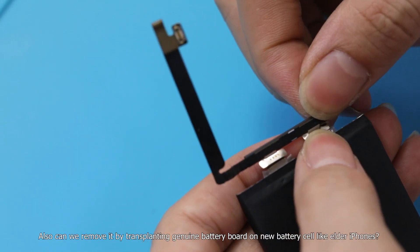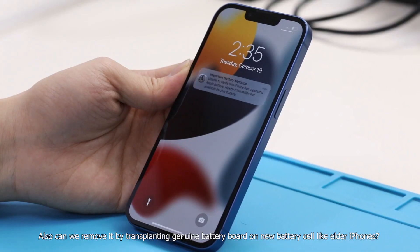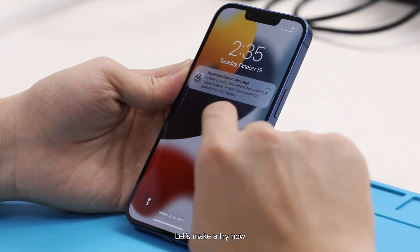Can we remove it by transplanting the genuine battery board onto a new battery cell, like on older iPhones? Let's make a try now.